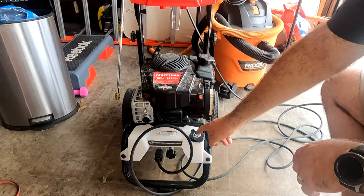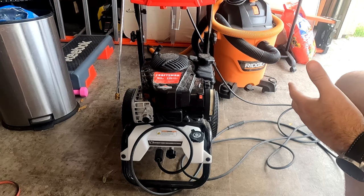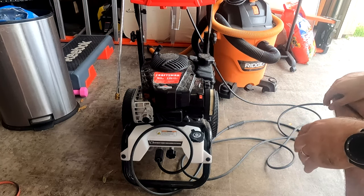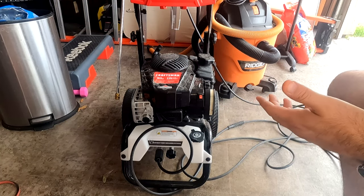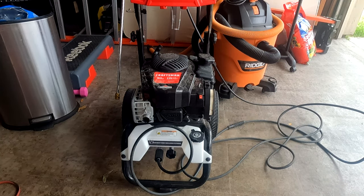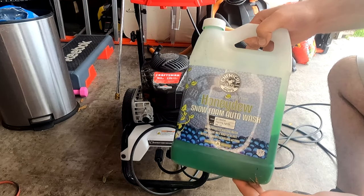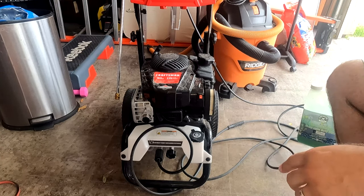The soap dispenser — you can use pretty much any detergent, whether you're going to use it as a degreaser, to clean your cement, or to wash your cars. For my car washing, I use Chemical Guys, which is a really good product. A lot of the products you're going to see here I'll have a link in the description below so you guys can go pick some up if you're interested.